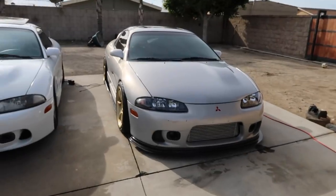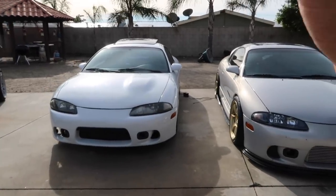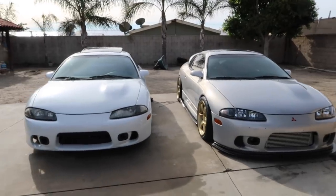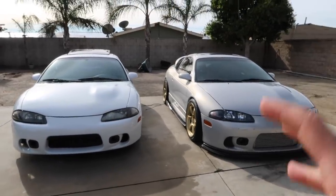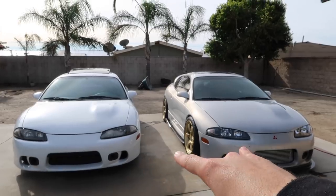What's up guys, thank you for watching another video. Today I'm going to be making a video I've been trying to do for a while — I finally have time to do a full exhaust install on both cars: the evo-swapped Eclipse and the 420A Eclipse. I want to show you guys the difference between the exhaust on the turbo 4G63 models and the non-turbo 420A — different diameters, sizes, looks, noises, and performance increases.